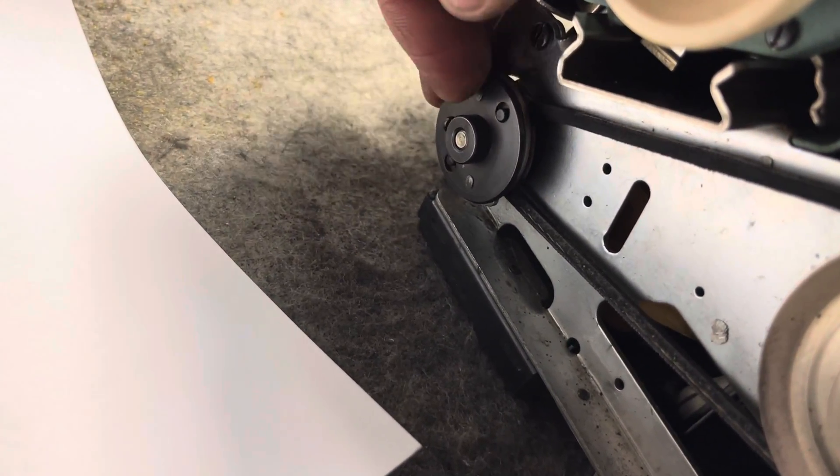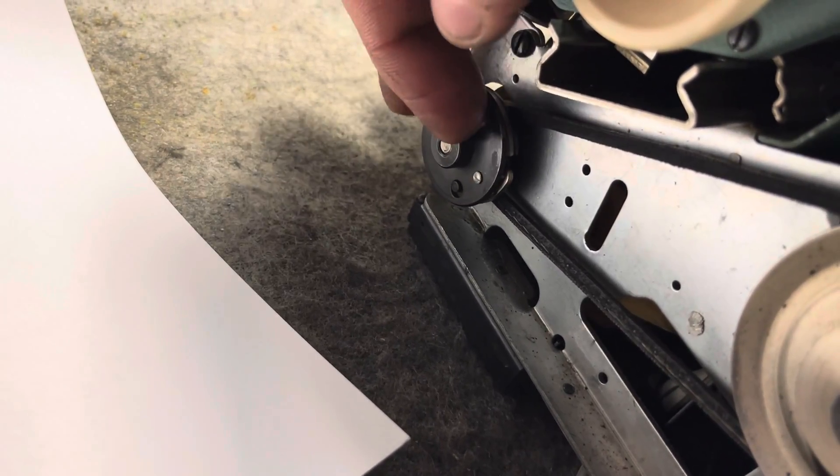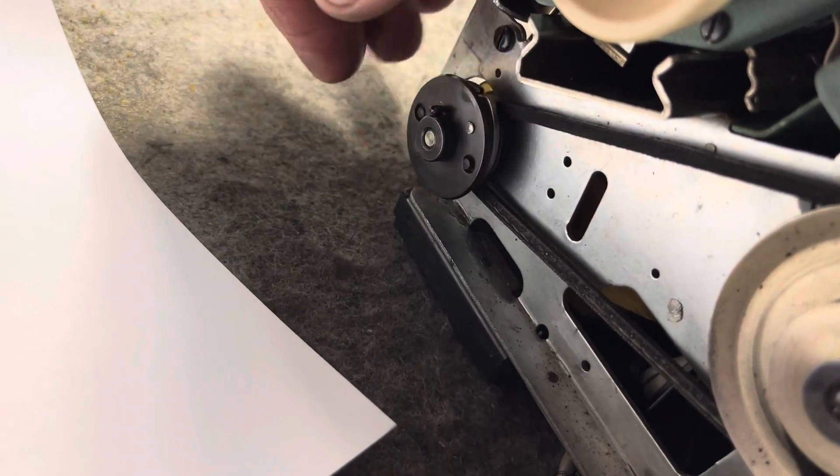And this was missing — I don't know how it was working. It was missing both set screws. There are two set screws, kind of like platen set screws, that hold this centrifugal clutch onto the motor shaft.